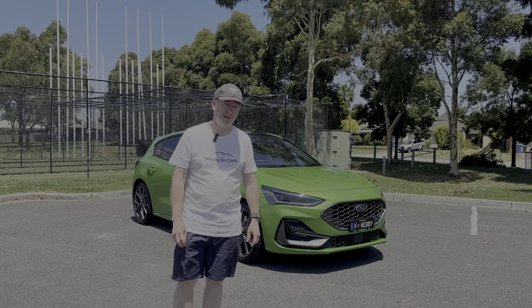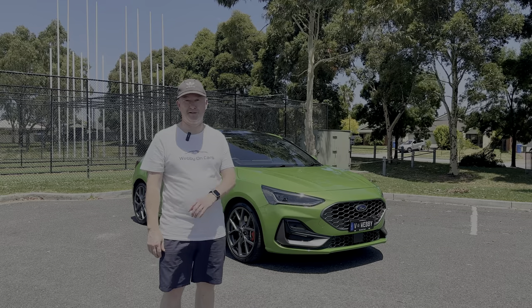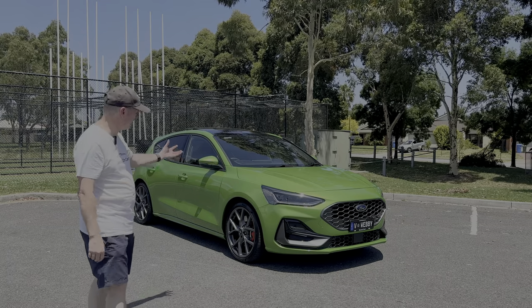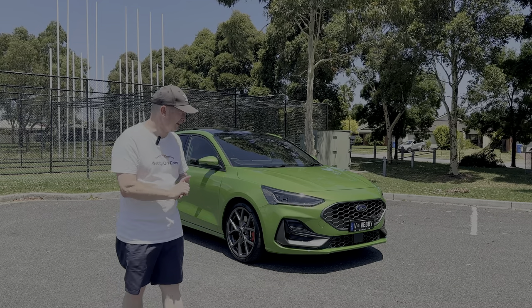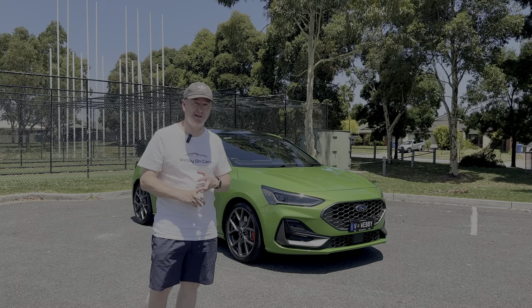I literally picked this up two days ago, right at the end of December. I'm absolutely in love with it — love the color, it is the best color for this car. As you can see, it's beautiful and sunny here in Melbourne and you can just see how the paint pops and sparkles in the sun. This is an STX — we get two models here in Australia, the ST and the STX.